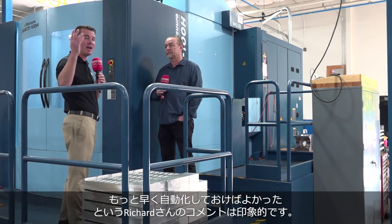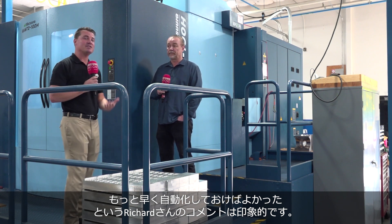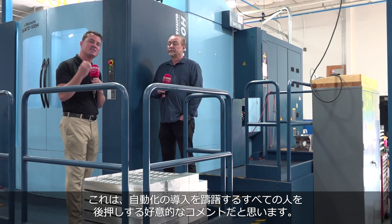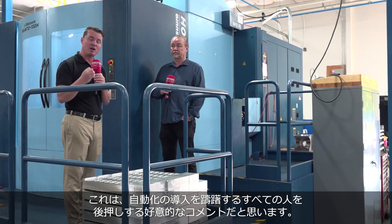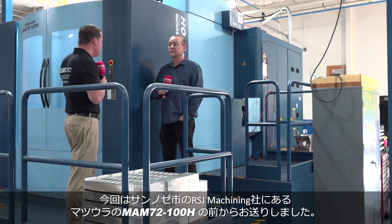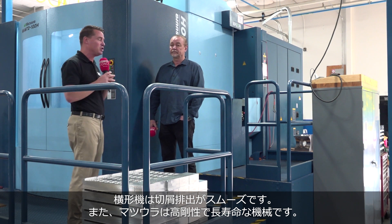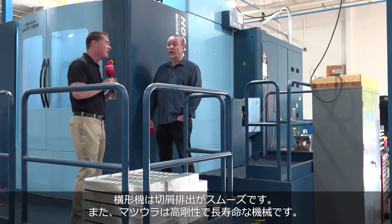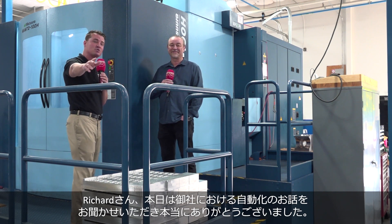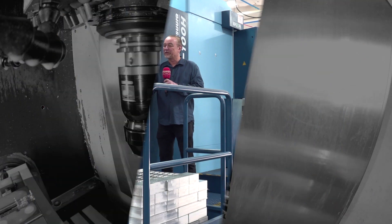The audience loves to hear that. Something Richard just said — which is great advice for everyone out there who is still hesitant to implement automation — is: I wish I had done the automation earlier. This is RSJ, a significant company here in San Jose with a beautiful Matsura horizontal machining setup. We know what it can do with chip evacuation, the rigidity, the longevity. Richard, thank you so much for sharing this story. For everyone who's watching, we appreciate you, Richard — and we appreciate you as well, my friend. Thank you very much, Tony.